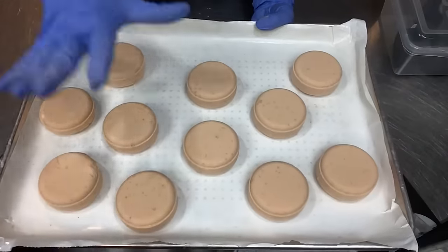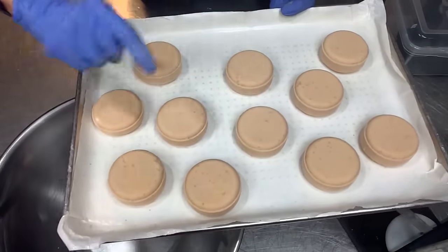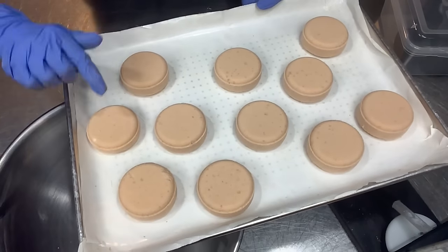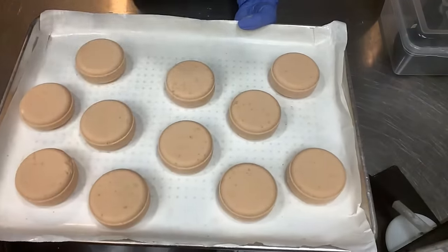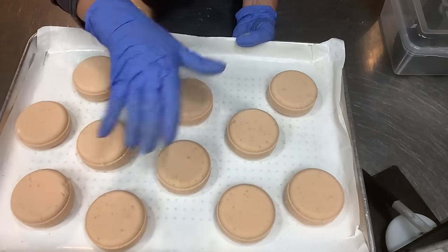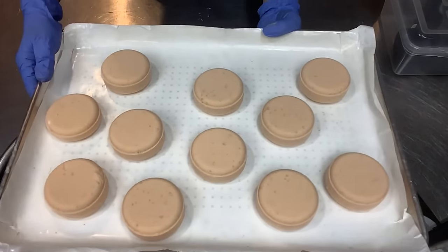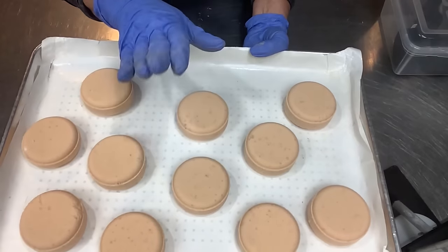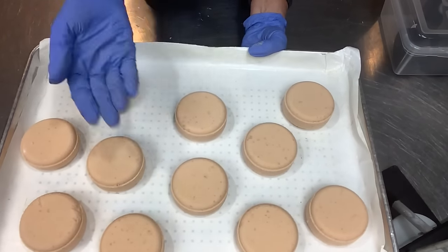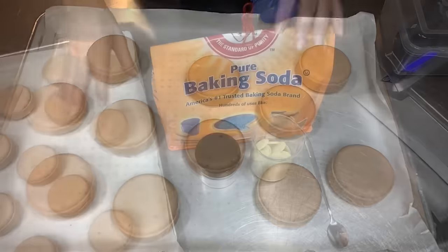They are all pressed! I got 10 full-size 4.2-ounce pucks and one skinny extra for a family member, friend, or myself. These need to sit for a couple of days. I'm going to let them sit overnight near my dehydrator and curing rack to keep them dry, flip them tomorrow, let them sit another day, and then we'll come back and decorate these with a drizzle.